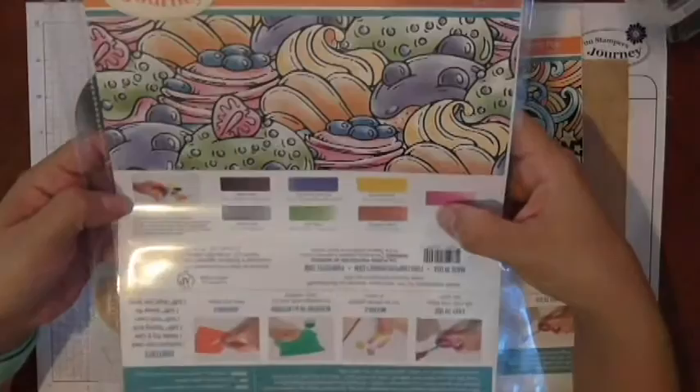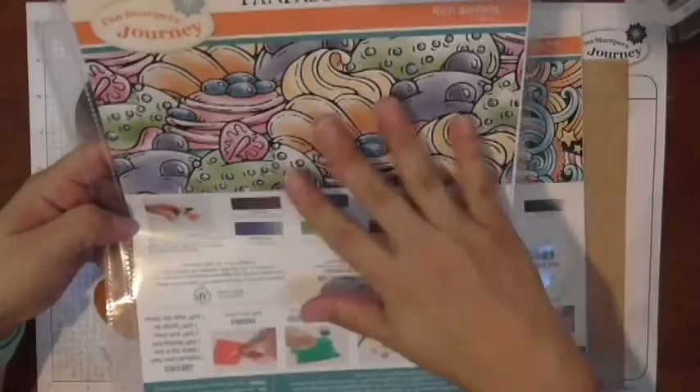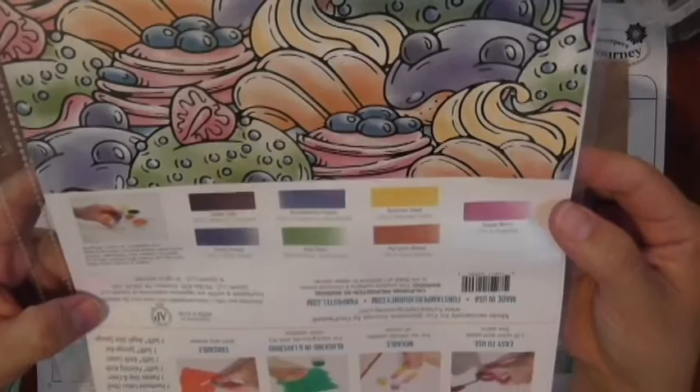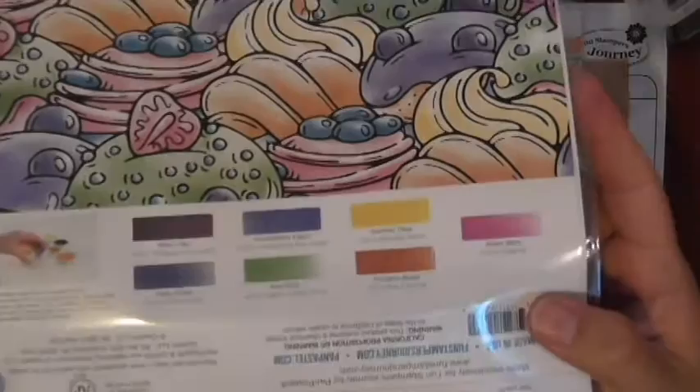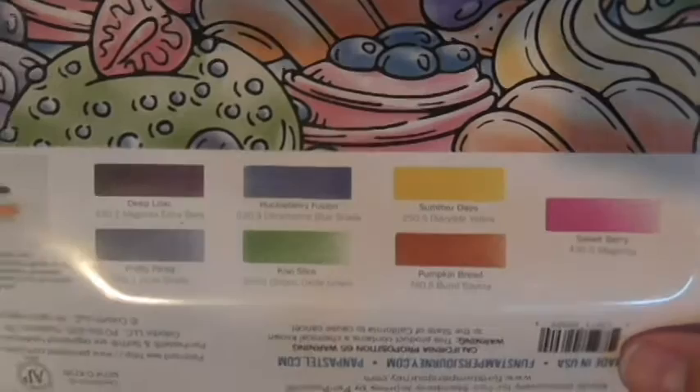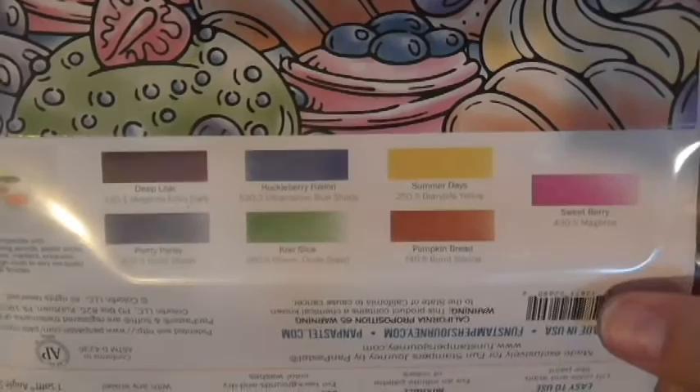These sheets are full of wonderful information and some really beautiful images and coloring examples. The one we're working with today is our Rich Sorbets set. The colors are deep lilac, huckleberry fusion, summer days, sweet berry, pumpkin bread, kiwi slice, and pretty pansy. All of our pan pastels coordinate with all of our Fun Stampers Journey colors.